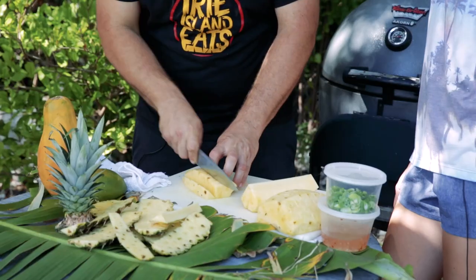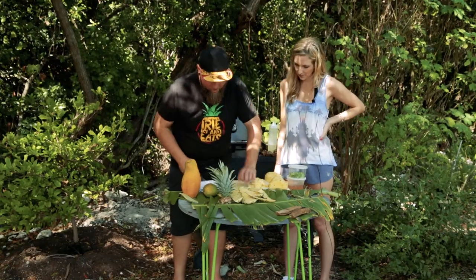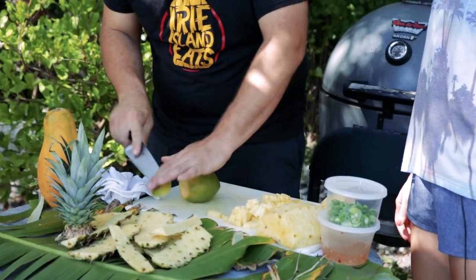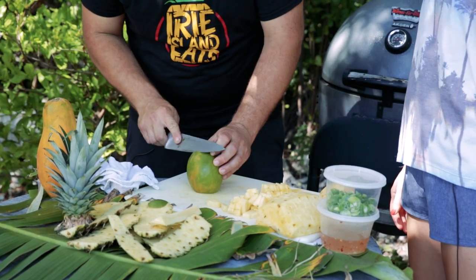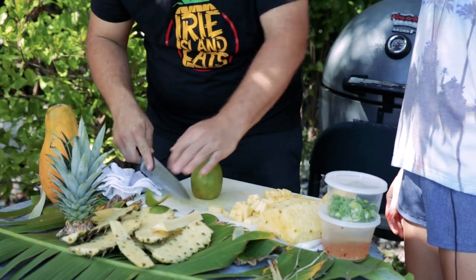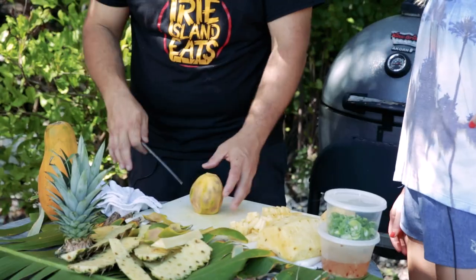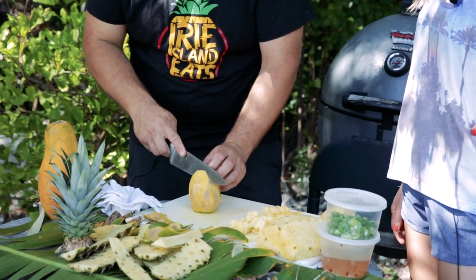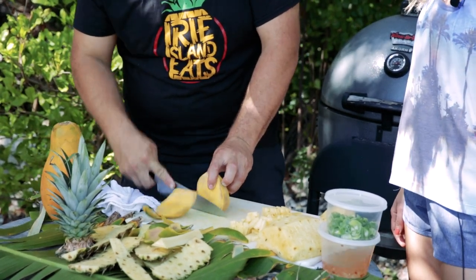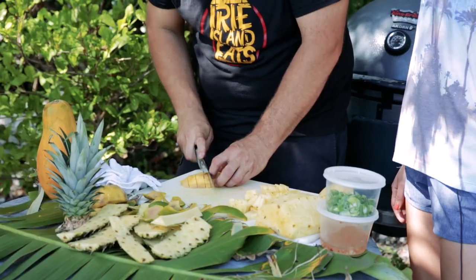We're gonna cut it into chunks that'll fit on your fork and stay on top of your fish. Now we're gonna move on to a fresh mango. Cut the ends off and skin it in the same manner. Your mango is usually shaped long on one side and short on the other, which is the same way the pit runs. So once you have your bottom flat, you cut long ways along the side. We're going to chop this into sizable pieces that'll stay on your fish and on your fork.